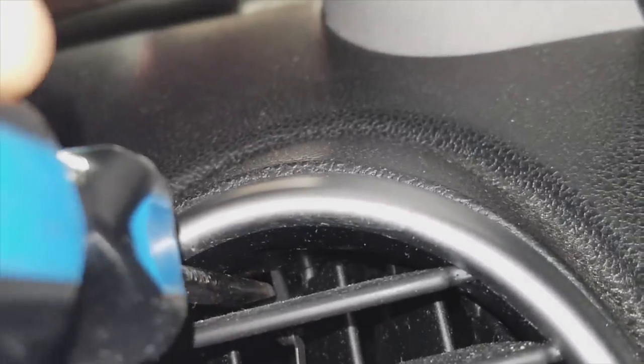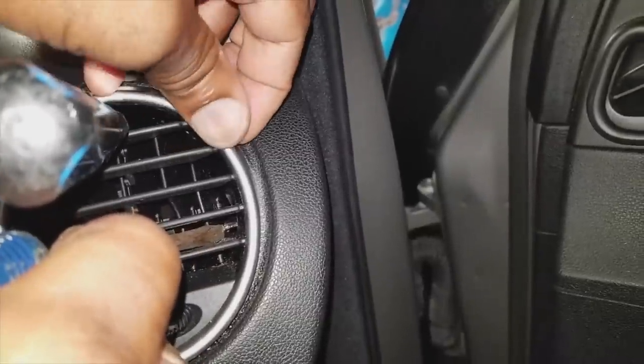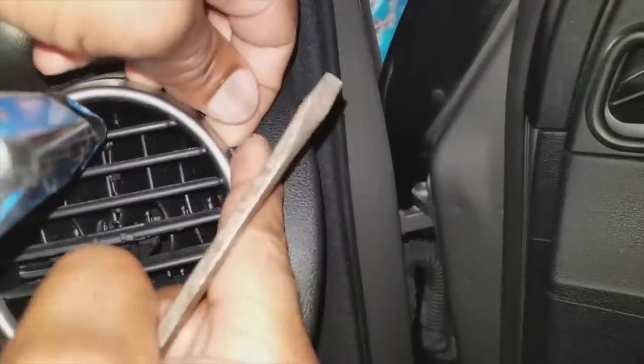Start by depressing the tab on the top and holding it open. Leave the screwdriver in place to hold that tab open. Next, focus on the right tab, opening it, and then pull out the bezel slightly on the right side — that will hold that right tab open.